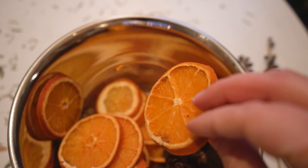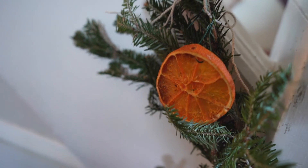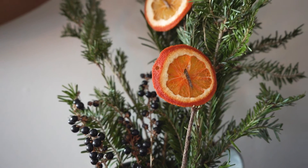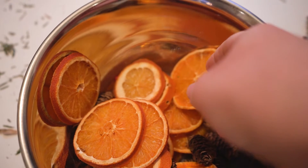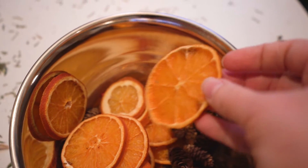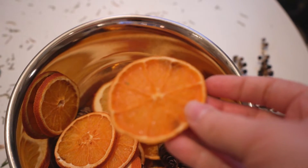Hey guys, it's Rae here at OliverHomes.com and today I want to share with you five ways to use your dried orange slices for Christmas decorating. If you haven't tried making dried orange slices before, they're pretty easy to make.